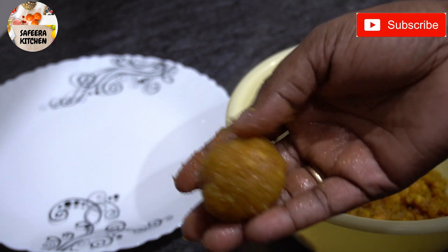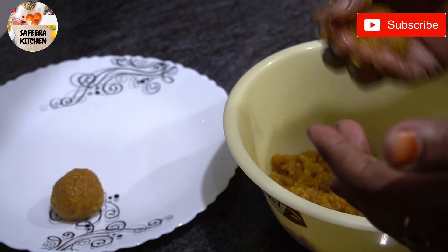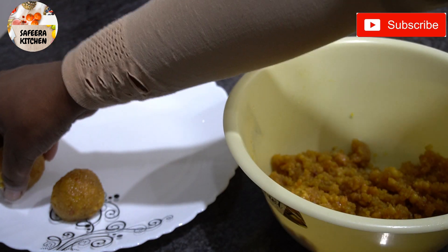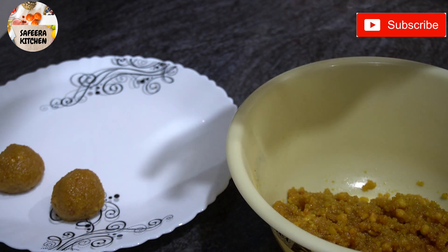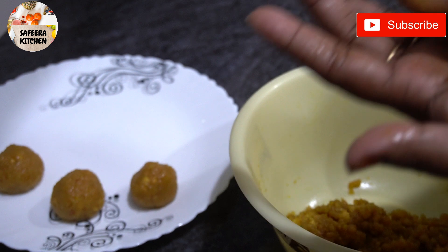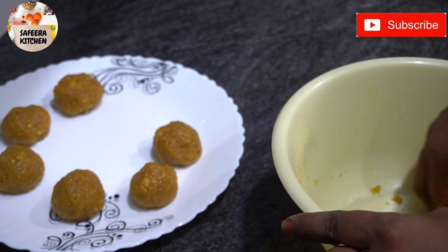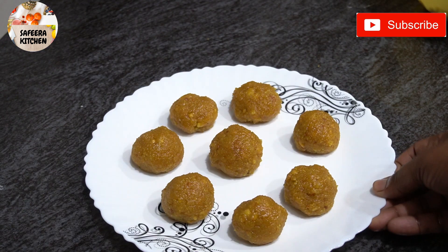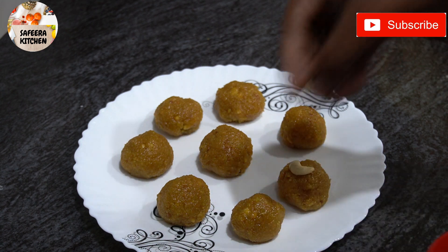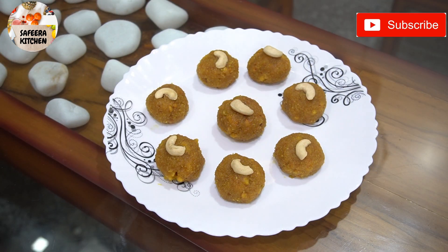As it is ready, I would like to add without those extra pieces. Please add one and close it. Then I will put it into a piece. We are ready — all the laddu is added. We are going to put a little garnish and place a cashew nut in the middle.